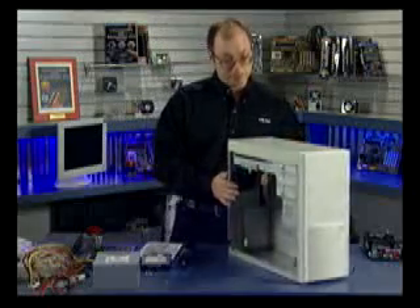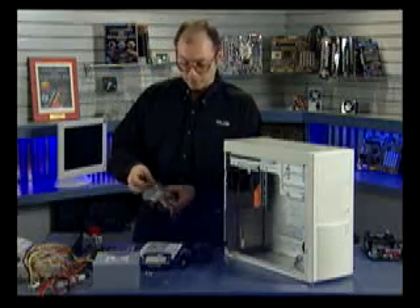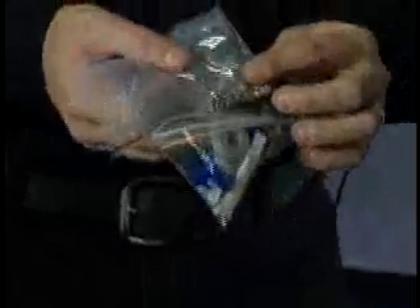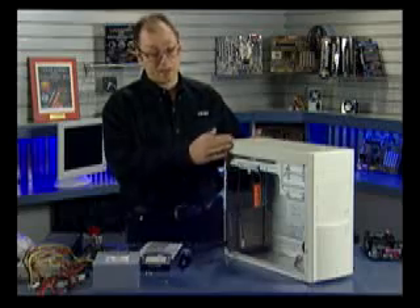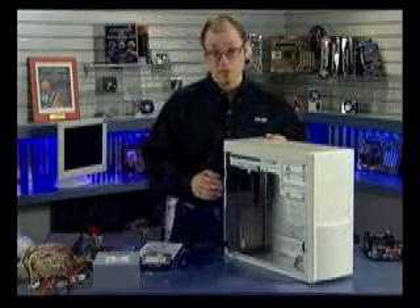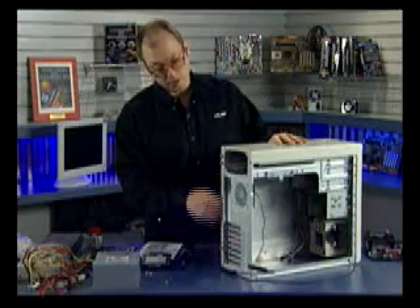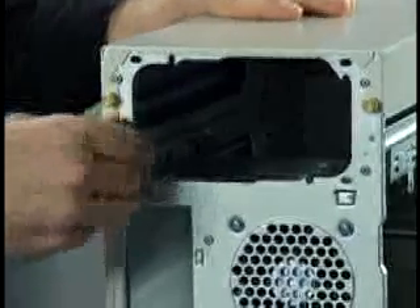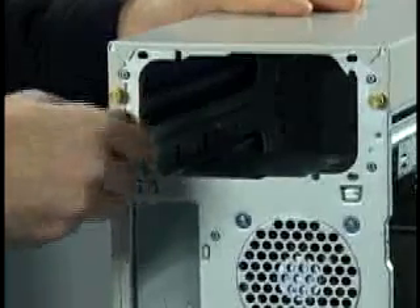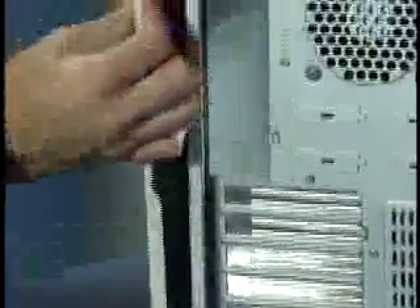Like many cases, this one from PC Power and Cooling includes extra accessories — you should get a bag of screws and other small parts that go with the case, used to install the motherboard, drives and other components. One thing I like about this case is that they use brass thumb screws to hold on all the panels, which means we can open up the machine with no tools. For example, I'm going to take off this side panel by undoing the brass thumb screws top and bottom, and the side panel simply comes off to the back.